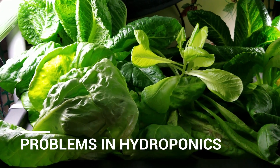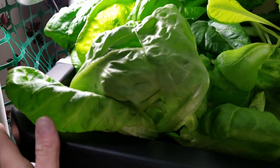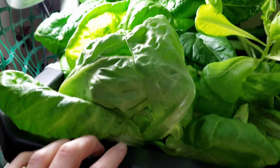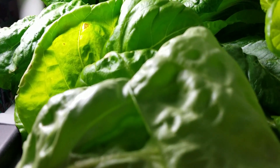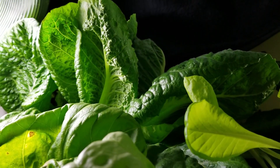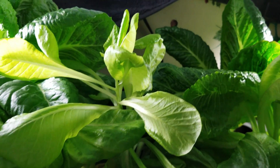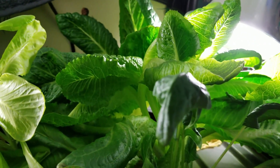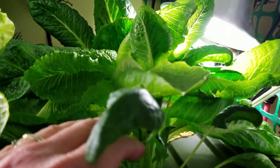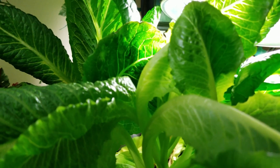Look at these plants in my HydroPonics grow garden. I have here a nice head lettuce that is forming, and then if you go in the back you can see my romaine growing nice and tall. Here's another romaine here in the middle. I even have some spinach here in the front and a couple other lettuce plants, even one in the back.